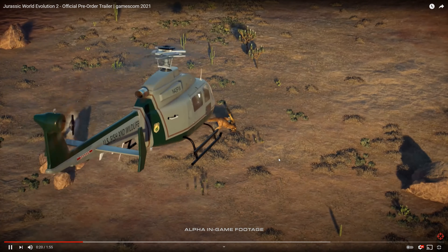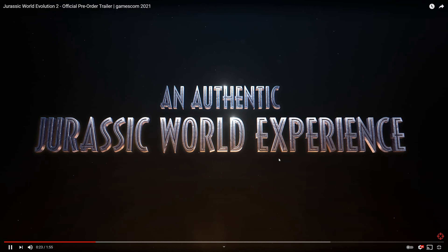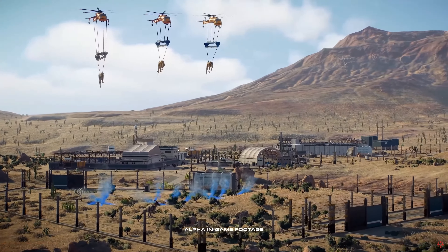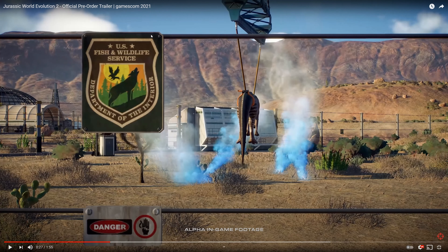Well, that's a pretty bad tumble. An authentic Jurassic World experience — you can see we shot him down, there's a new helicopter. And we can see US Fish and Wildlife, so it looks like we might be doing some missions for them — that's cool.